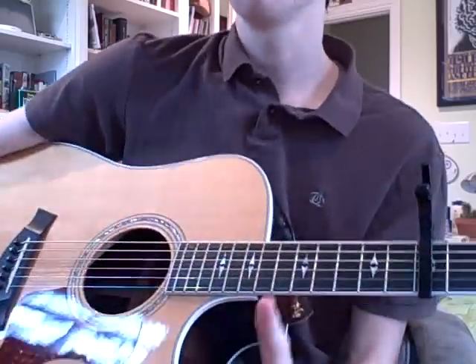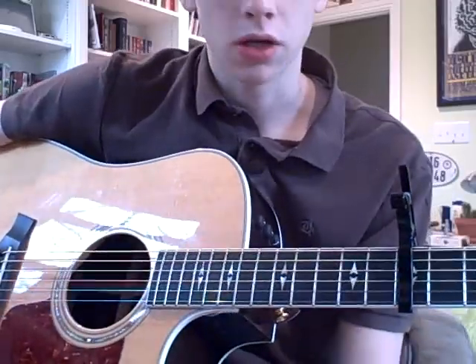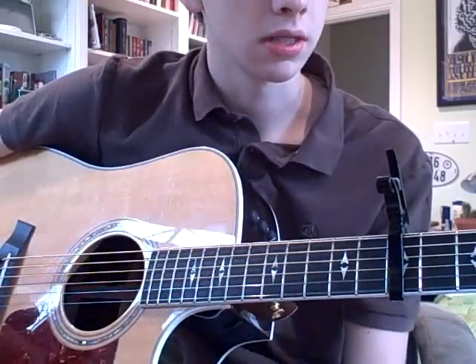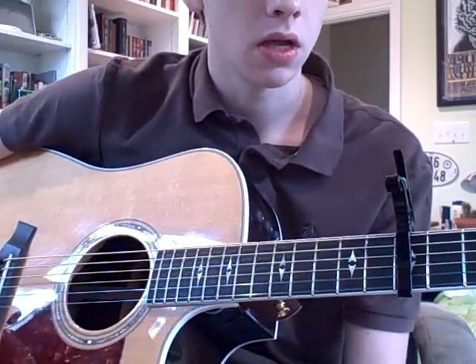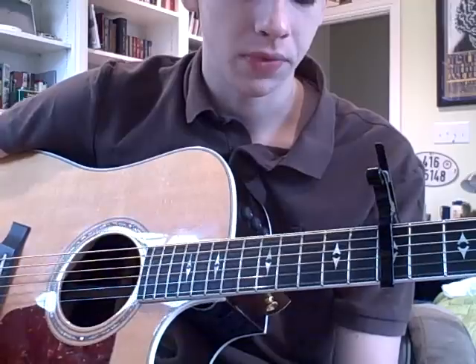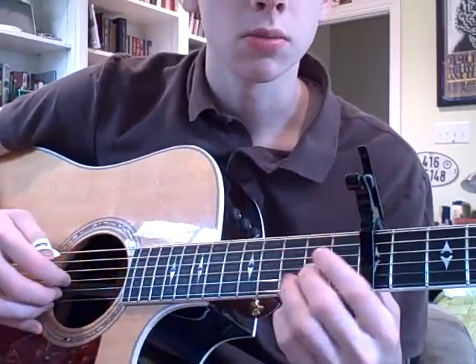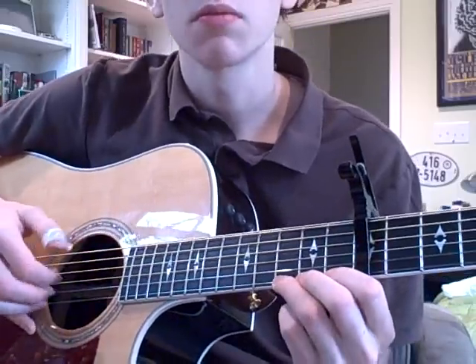Then after the first verse, there's this little interlude thing, which is what I'm going to go over now. This is particularly tricky, and it took me a particularly long time to figure out, because this part is where it's the most pronounced use of two guitars doing different things. I think I've got a pretty good way to do it — the interlude starts out similarly to the introduction.